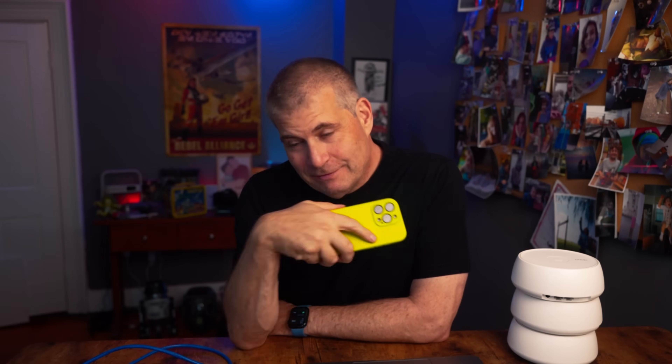A video call from my son connected really fast over Wi-Fi 7.